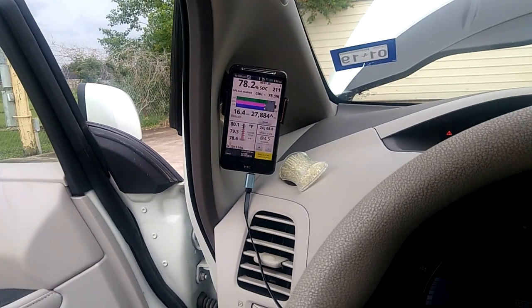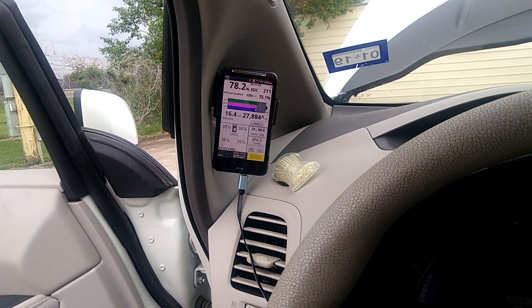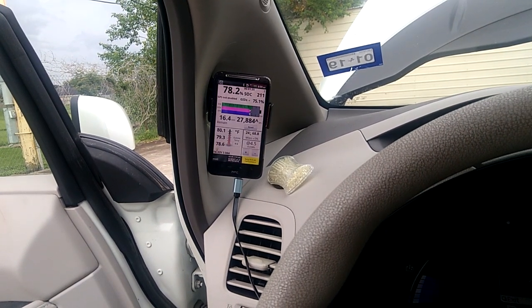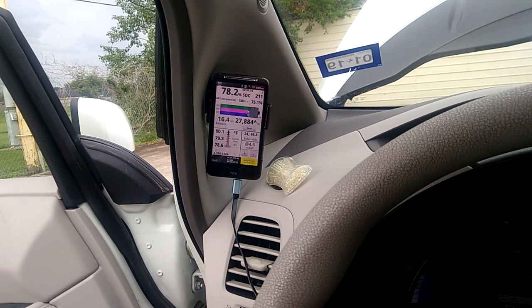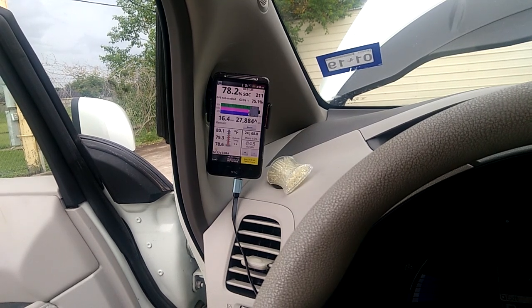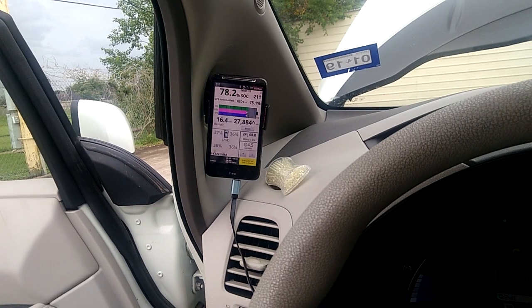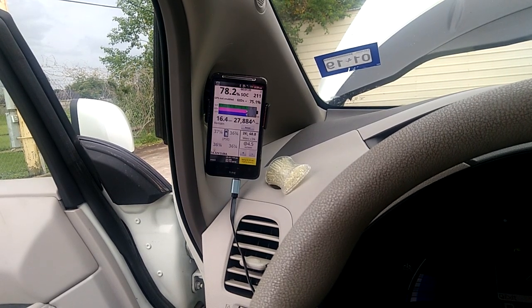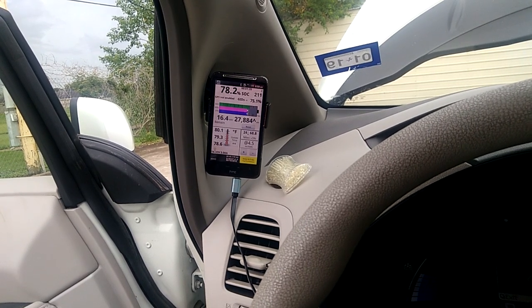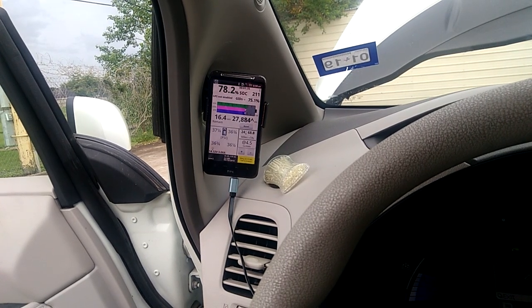It drives faster, responds well, and I cover more range. My real-world range has improved from about 30 to around 60 miles. If I drive at hypermile speeds — around 45 to 50 mph — I can get 120 to 128 miles. But if I drive at 60 to 70 mph, I'll get about 60 miles out of the two batteries, which is fine for me since I don't cover that much daily.